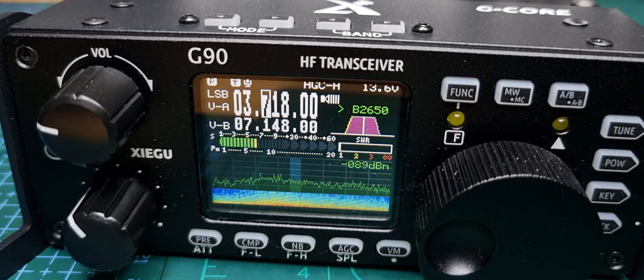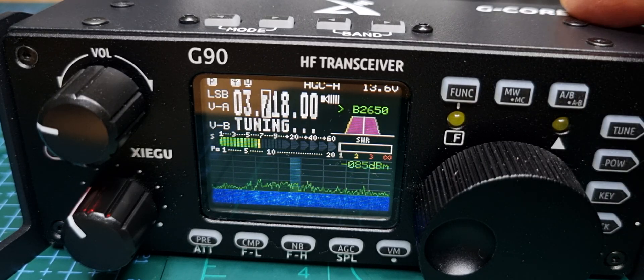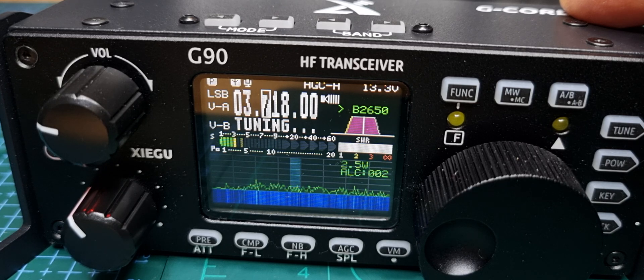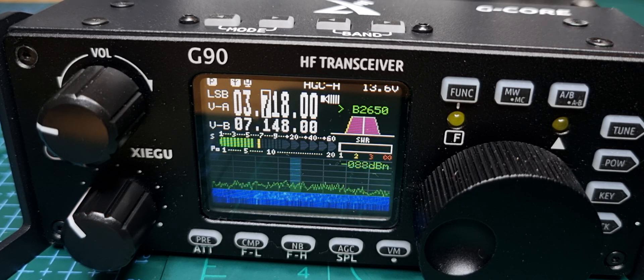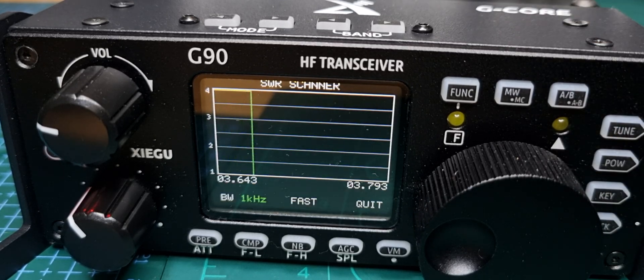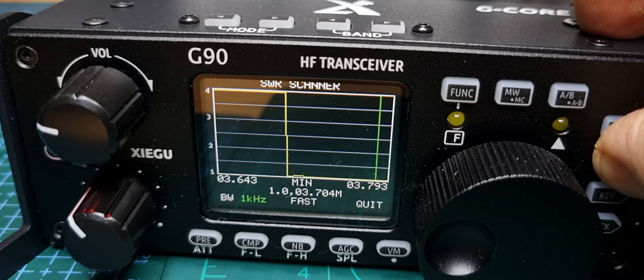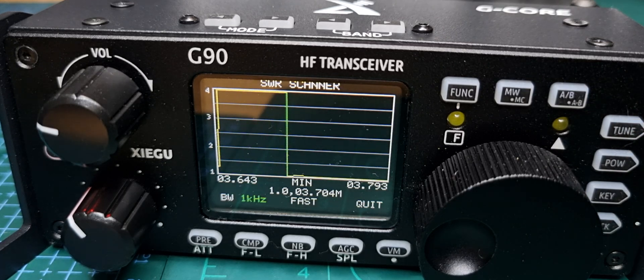Let's now tune it and see the difference. It struggles to tune, but it did do it. So now let's hold down power again. Same result really — it's the wrong antenna. But there you are, I thought I'd show you it in action — the SWR metre. Then you hit the quit button.